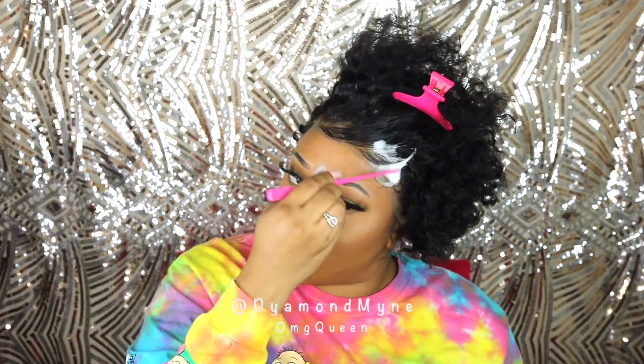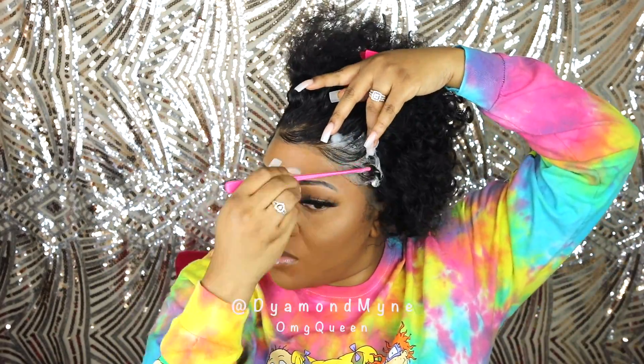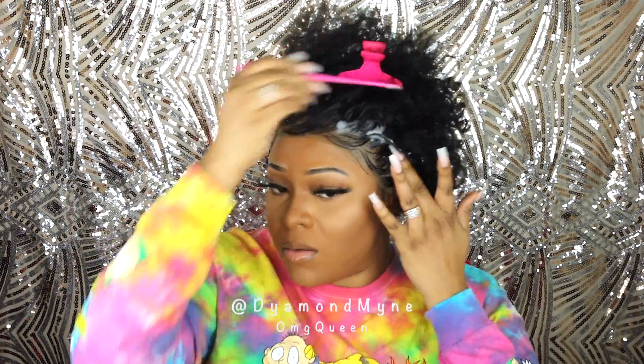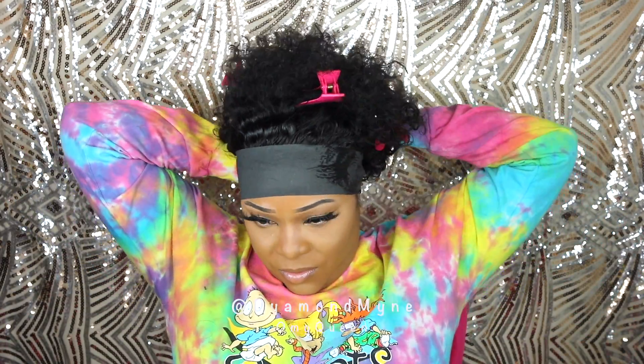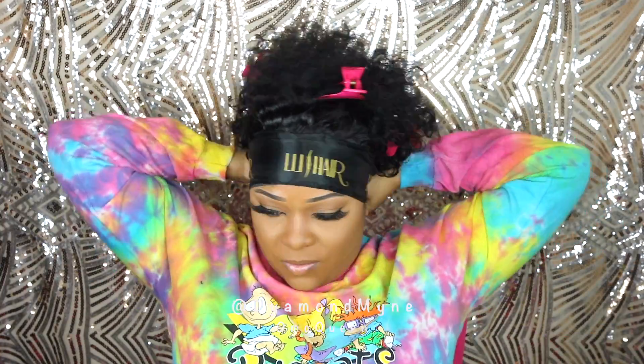Even though my hairline will be covered up on this side, I'm just loving the flow of my baby hairs on this wig. So I'm going to carry out the baby hairs throughout the entire wig with this particular style. Once I got my hairline laid, I'm going to go ahead and put on a hair strip.